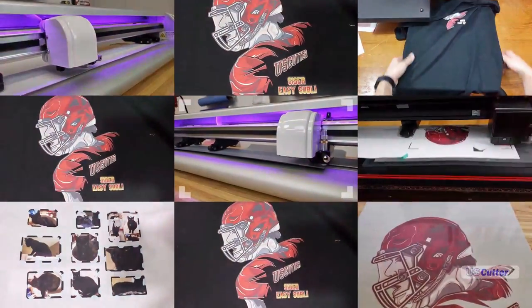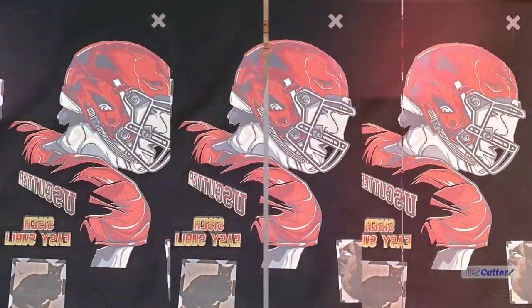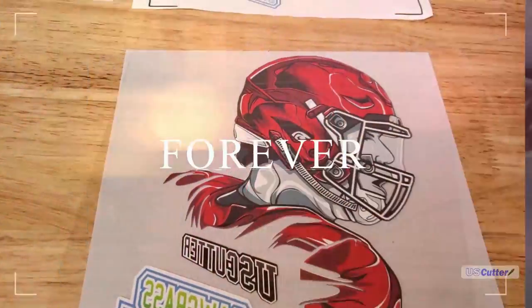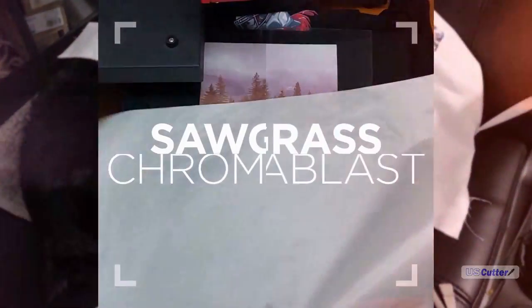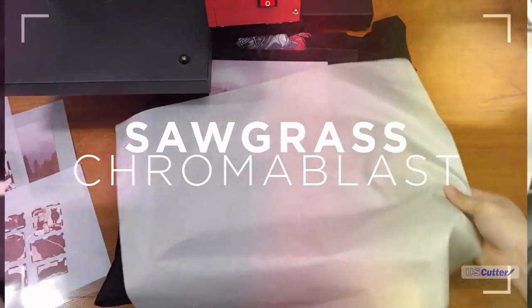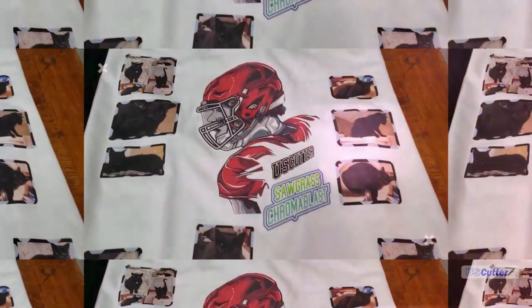The very first transfers we're going to be looking at are the Caesar Easy Subli transfers. We're then going to follow that up with the Forever SubliFlex 202 using a different printer with SubliJet HD inks, and finally we have a third printer with the Sawgrass Chromoblast inks and the Chromoblast paper.